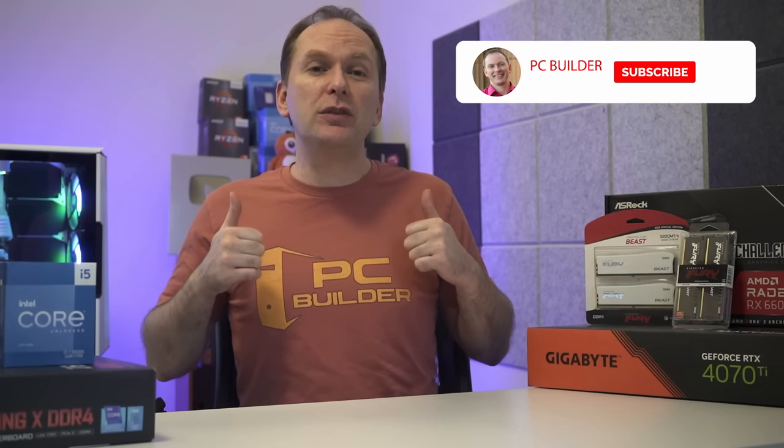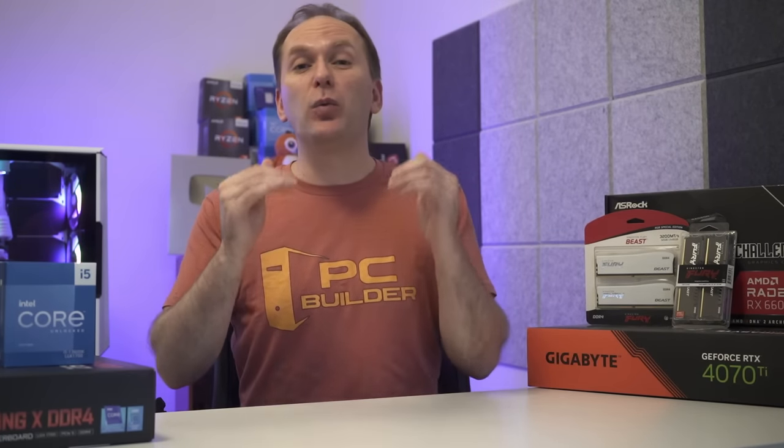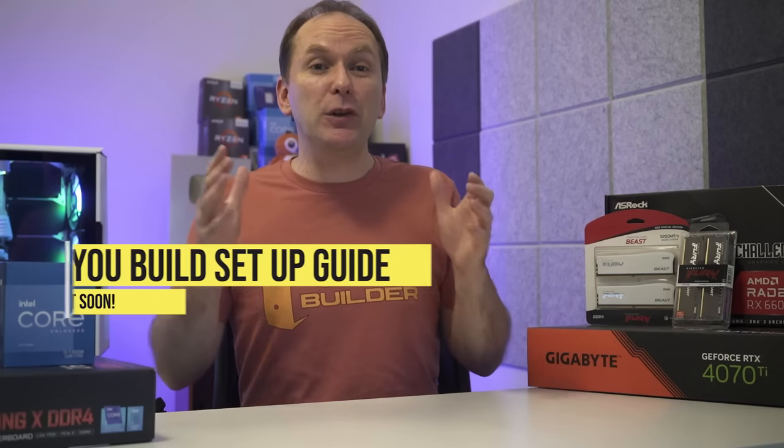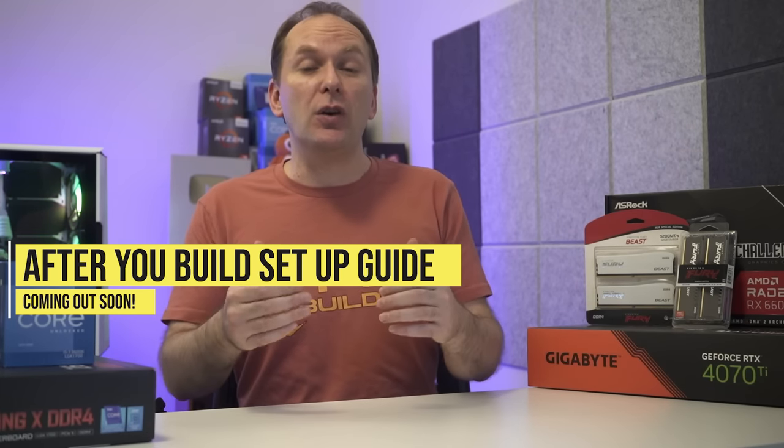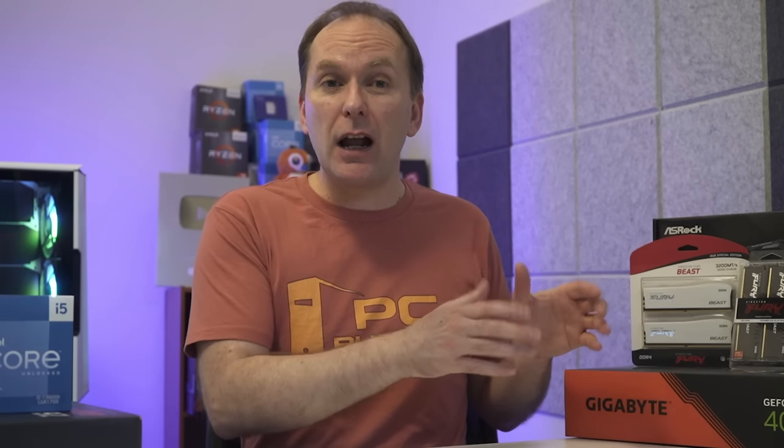If you've gotten value out of the video, please take a moment and give it a like. Don't forget to subscribe and click that bell icon so you get notified when we release cool content like the after-you-build setup guide coming soon — we're going to go through BIOS setup, Windows installation, drivers, and more.